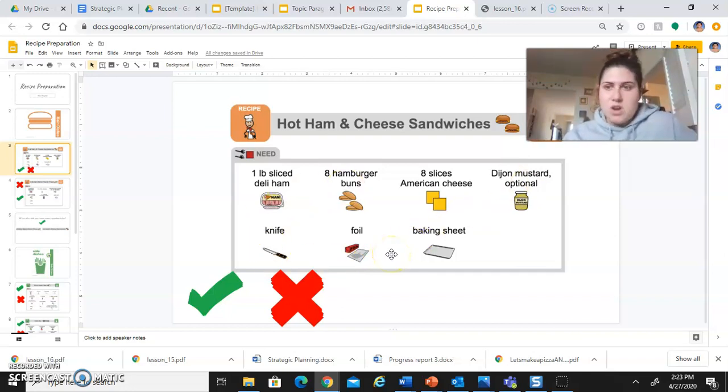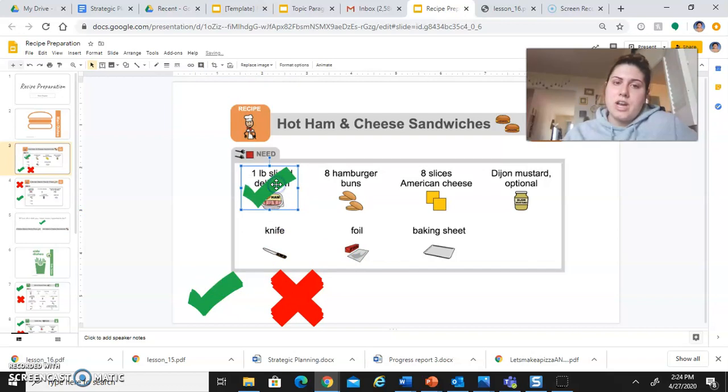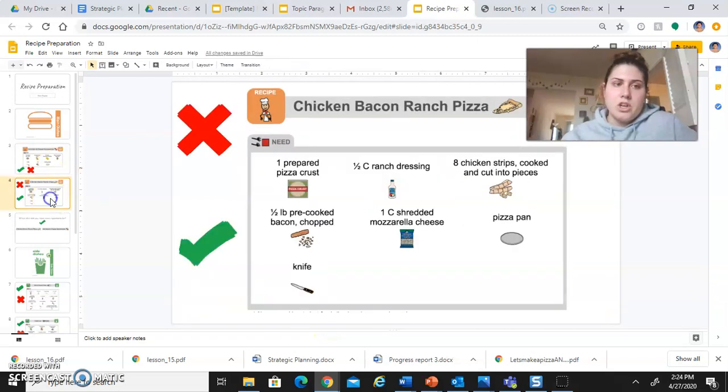If you have ham in your refrigerator, you're going to drag your check mark over the top of that because yes, you have it. Eight hamburger buns — if you don't have any hamburger buns, you're going to put an X over the top of it. Go ahead and do that for all of the items. Most people have knives at home — that's one you'll put a green check mark on. You might not use all the check marks or all the X's and that's okay. Do this for both recipes: the hot ham and cheese sandwiches and the chicken bacon ranch pizza.